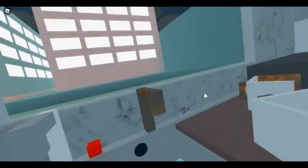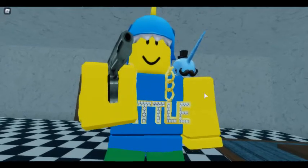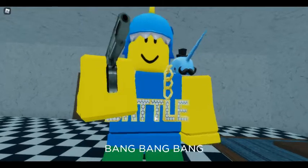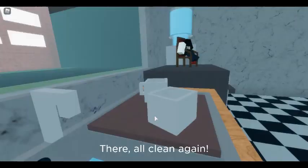Rusty taps. Bang! Bang! Bang! You can even use it on the washing up. Bang! Bang! Bang! There, all clean again.